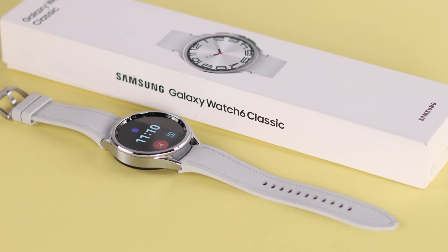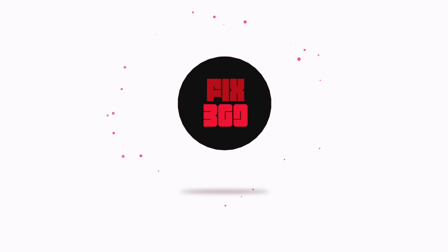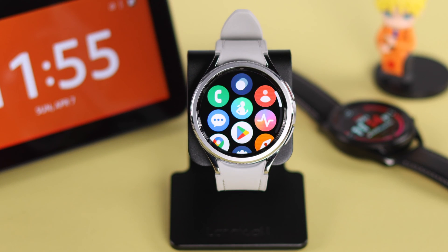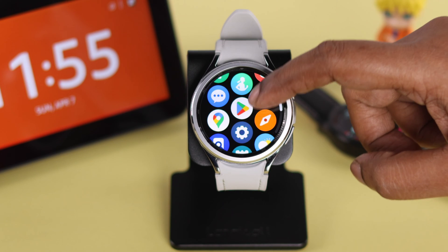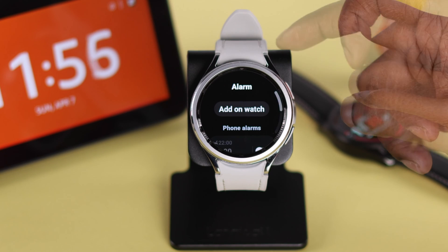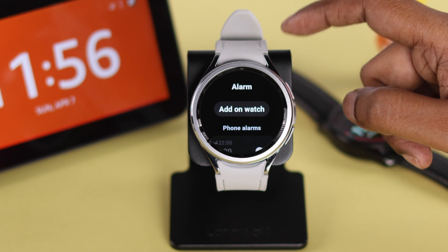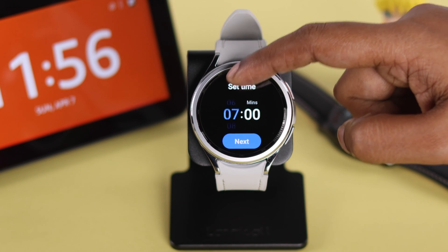From a Samsung Galaxy Watch 6 Classic, to set an alarm from your watch face, swipe up the screen and open the app screen. Scroll down and tap on the watch icon. You can add an alarm to your phone as well, but we're going to add an alarm separately only on our watch, so tap on it.